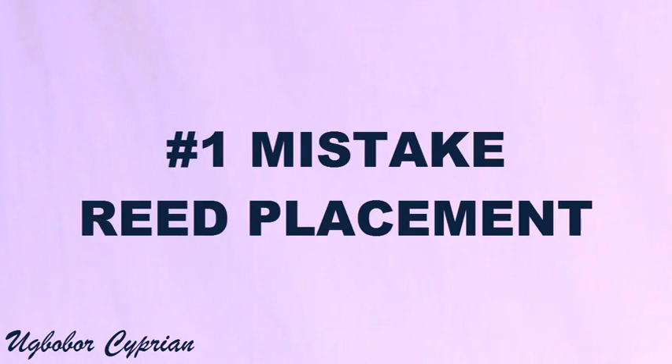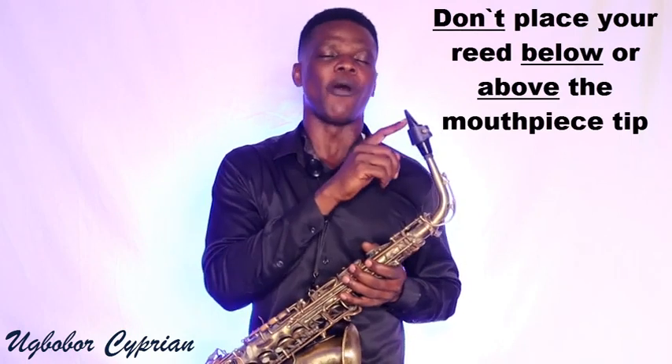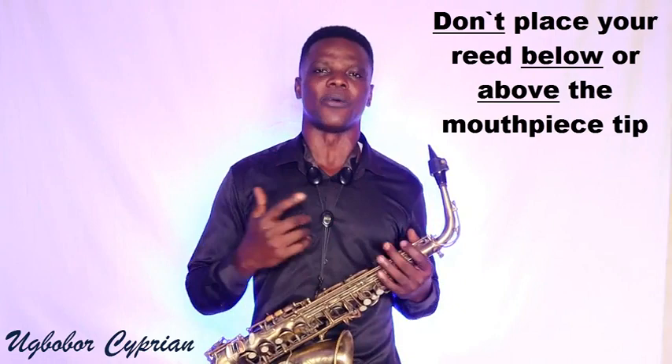The first mistake is reed placement. When you want to place your reed on your mouthpiece, try as much as you can to put your reed tip to tip — tip of the reed to the tip of the mouthpiece. That's one mistake some sax players make.